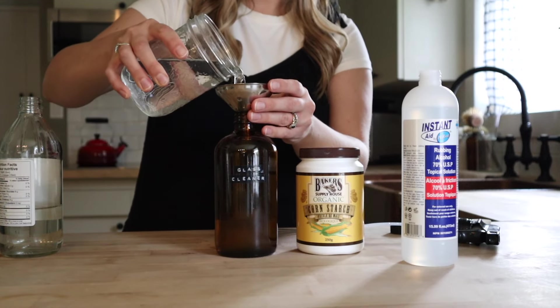For our vinegar-based all-purpose cleaner I am going to add eight ounces of white vinegar to a 16 ounce spray bottle. Since I'll use this on more surfaces than I would use the stainless steel cleaner, I am going to go ahead and add some essential oils — I like to add lemon for an all-purpose cleaner — and we are going to top this up with some water.